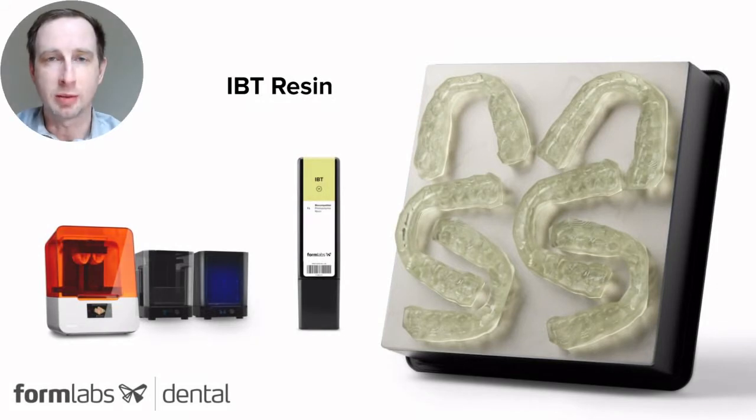Hello, my name is Sam Wainwright, Dental Product Manager at Formlabs, and today I'm excited to talk about a new product from Formlabs, IBT Resin.